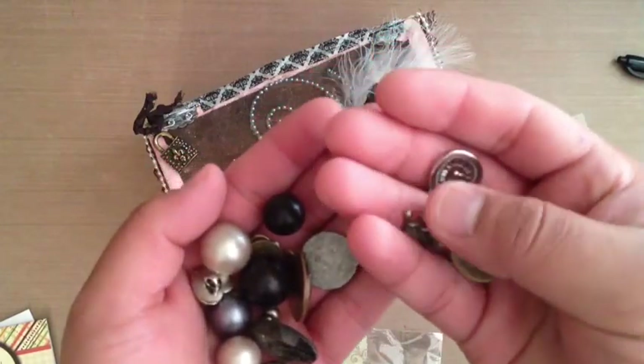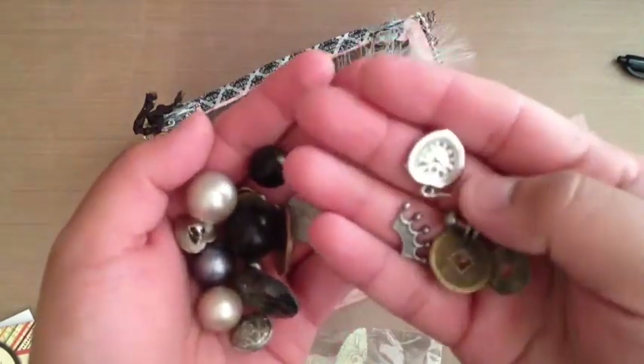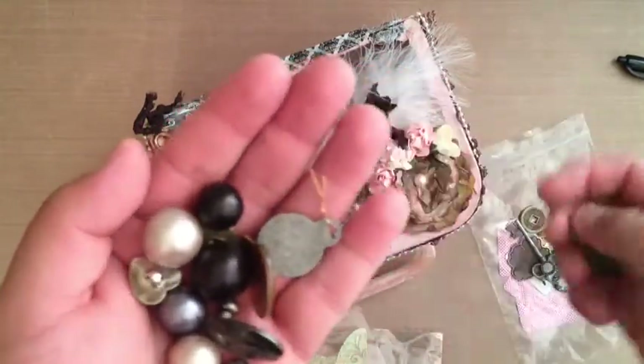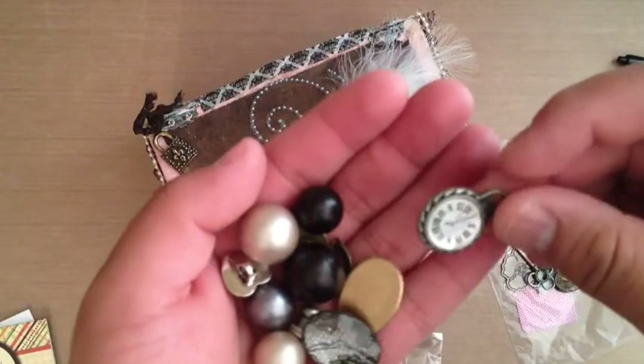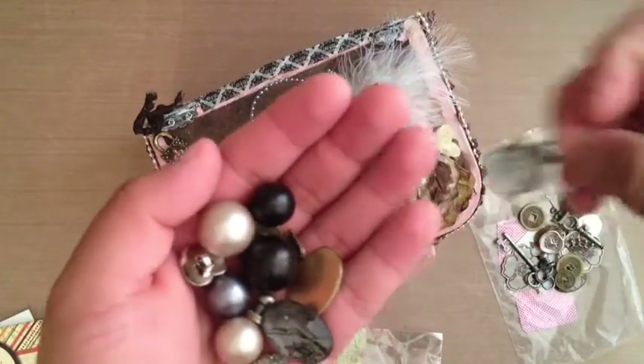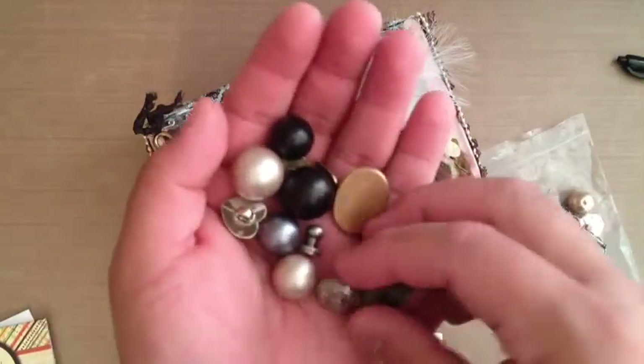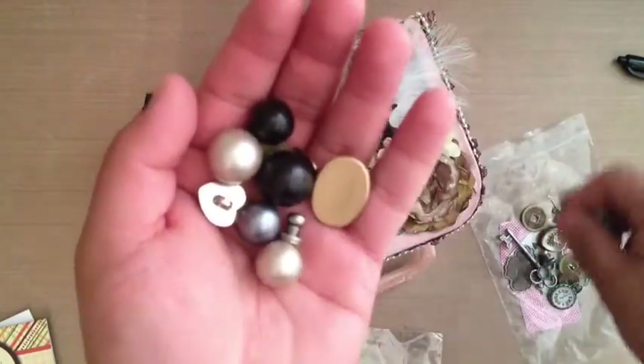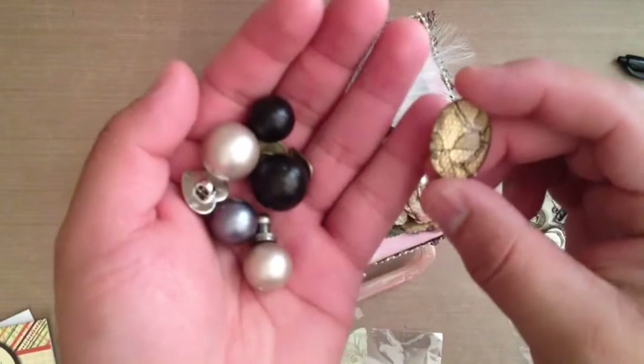Oh, I think it's one of those Tim Holtz — I forgot what they're called. That is a neat little heart clock and a crown. Look at this — another little clock. These are super, super adorable. Tina, thank you so much. You shouldn't have. I'm just blown away. Look at that — those are neat.